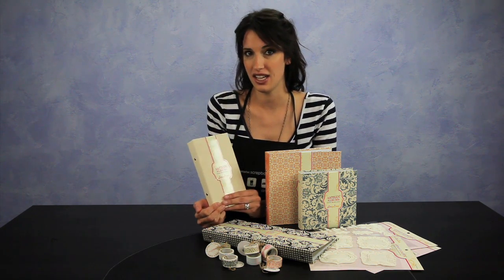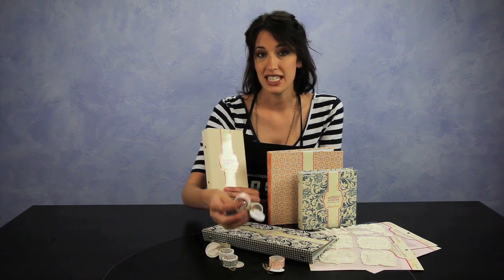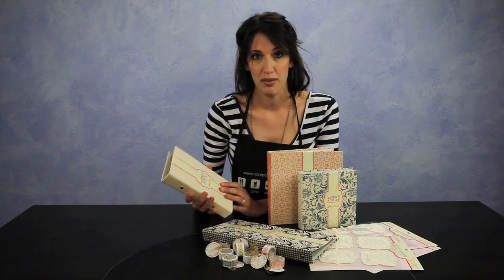New from Pink Paisley are some very artistic, very unique items in their Artisan collection. They have the Artisan Albums, the Artisan Tapes, and the Artisan Elements. And today I'm going to give you an up-close look at some of these great items.